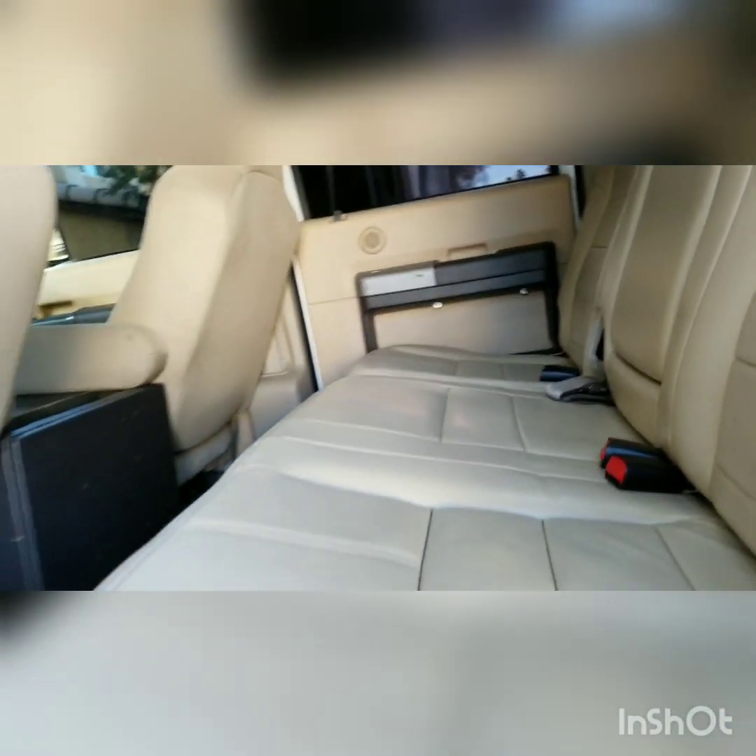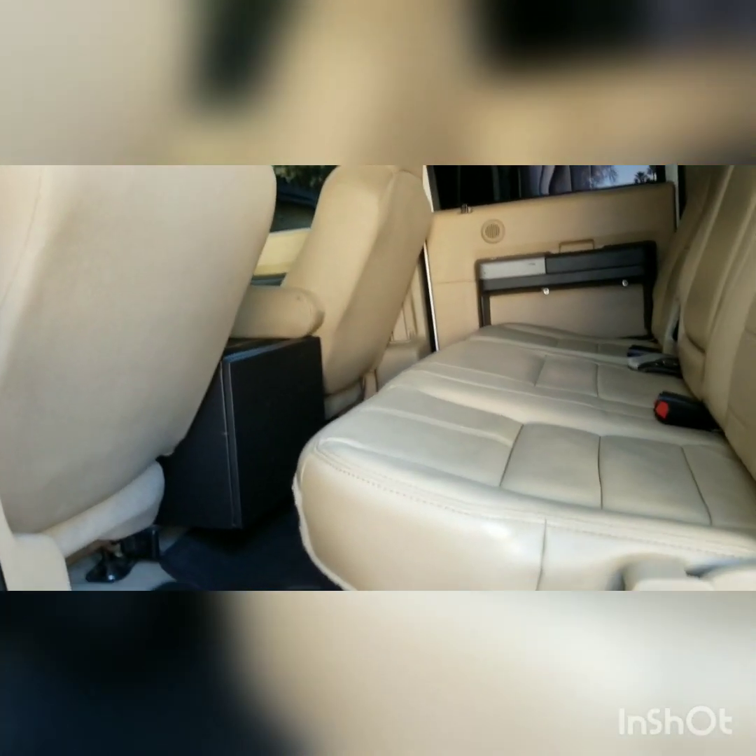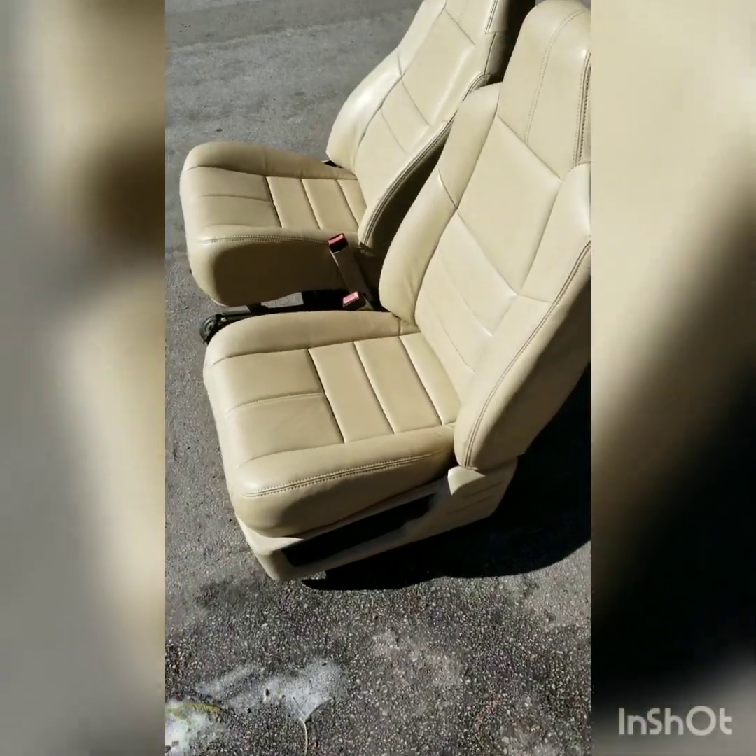Once you pull them off it's pretty easy. I'd use a second person so you don't scratch your door. As you can see, the front ones are still cloth — I'm going to be putting those in today. Here are the new seats: these are off of a 2010, they're heated seats, and they look so good.